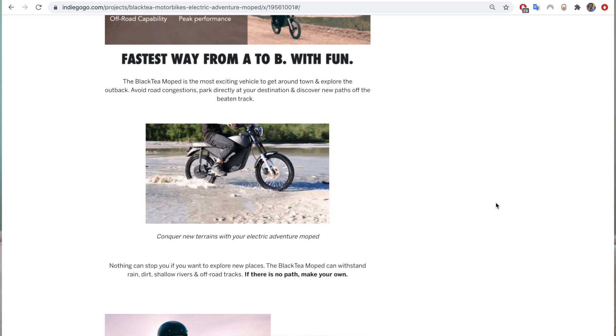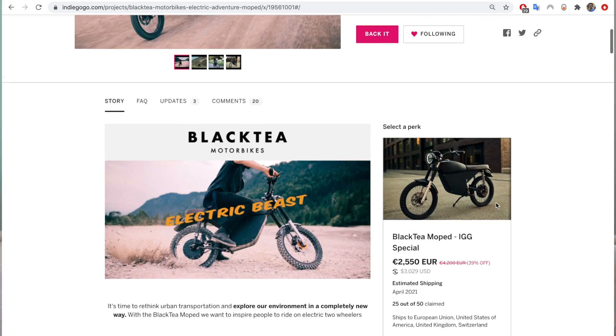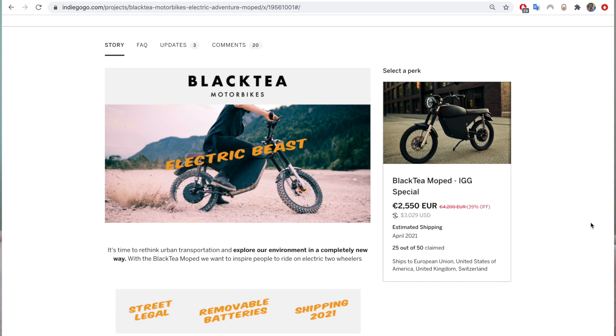So who makes this? This is from a company called Black Tea, a new startup out of Munich, Germany. They don't actually build them in Germany — they build them in China, which is why the price is so good. It is right now listed at about $3,000. I didn't pay that much; when I got the bike the early bird pledges were still available, so I paid about 2,200 euros or $2,600. That's getting to 125cc gas motorcycle prices, which in my opinion is a crazy good deal.